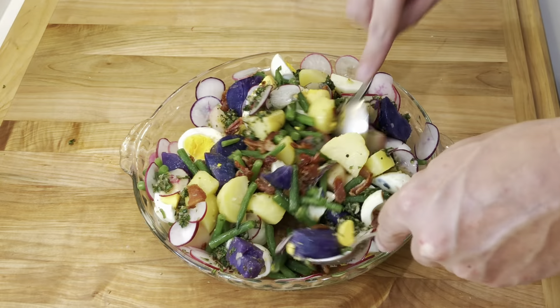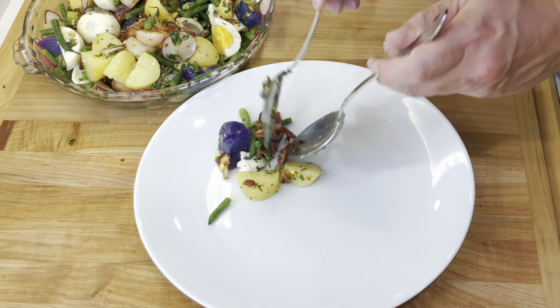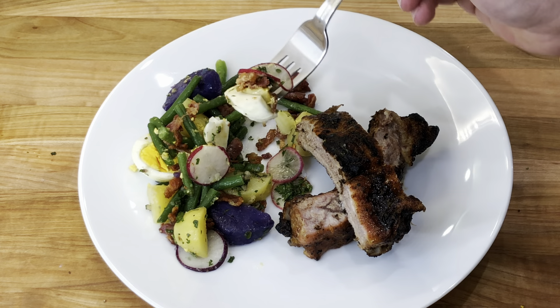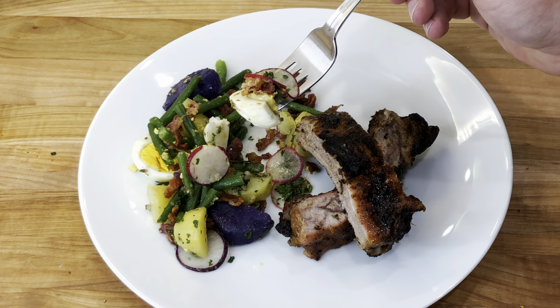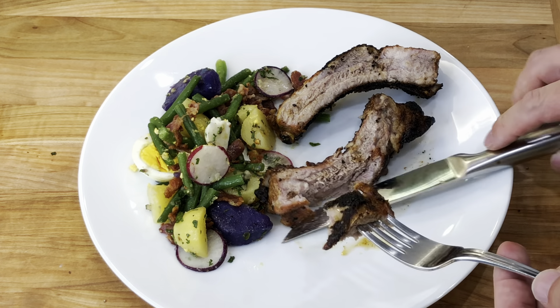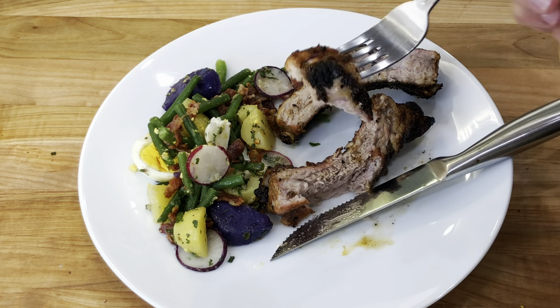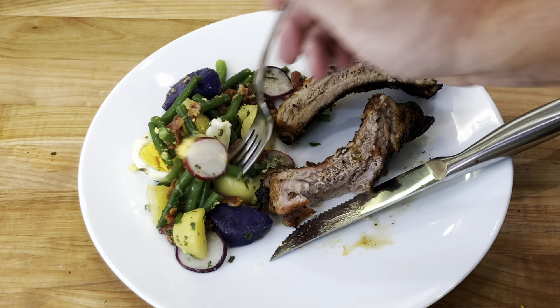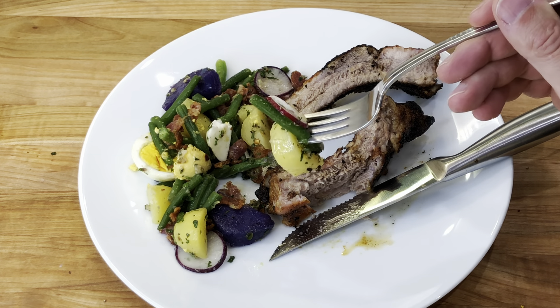I am serving the salad today as a side with some barbecued pork ribs. And it is time to eat. I hope you have enjoyed the recipe. Please don't forget to like it, leave a comment, and subscribe to the channel for more recipes to come. Thank you for watching.